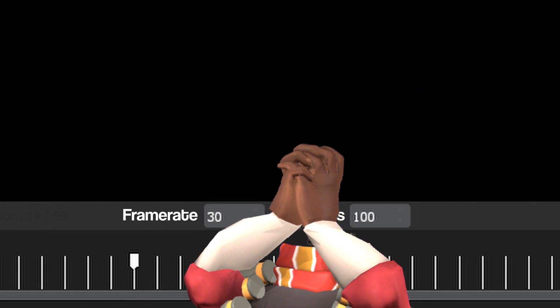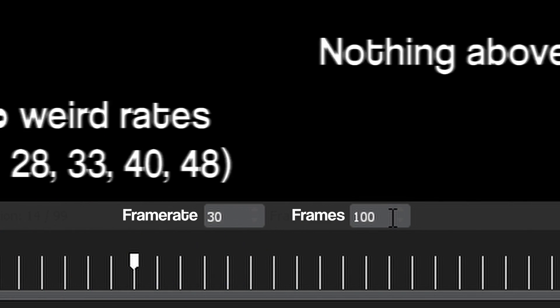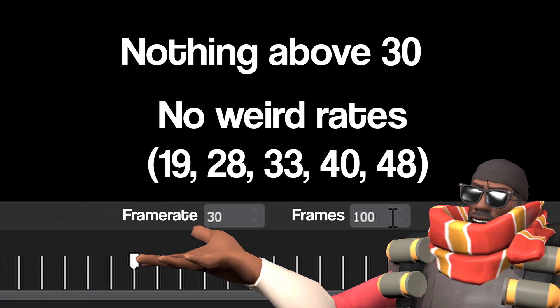Frame rate is important — please, for the sake of everyone's sanity, either use 24 or 30 frames per second. 60 can look good, but it is not worth the pain.